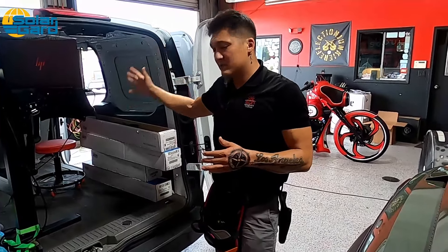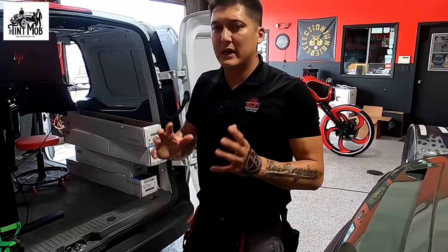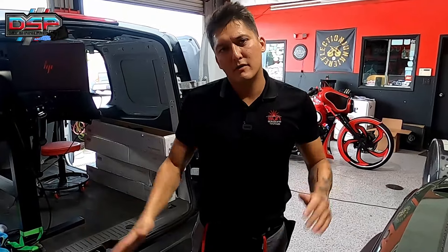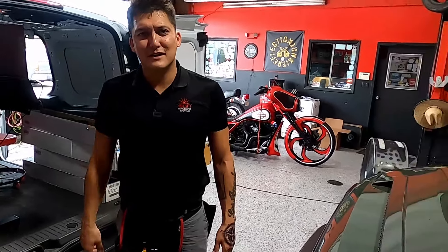So that's pretty much it for our mobile setup. If you guys have any questions or concerns about how we do things — we work very efficiently here. Go ahead and leave comments below whether it's automotive, commercial, residential, security film, whatever — and we'll try our best to make a video answering it.